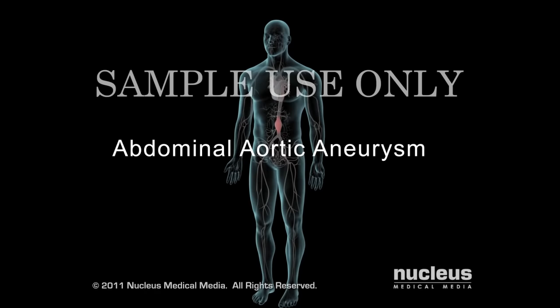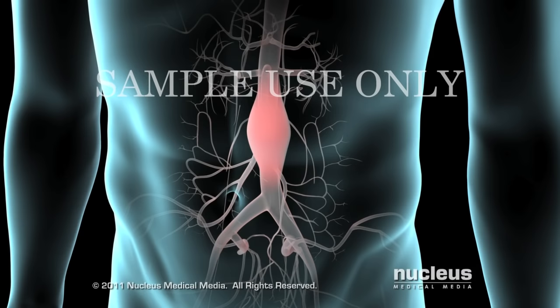Your surgeon will perform an abdominal aortic aneurysm repair to prevent the rupture of a bulging area of your aorta.